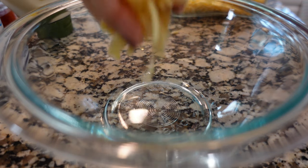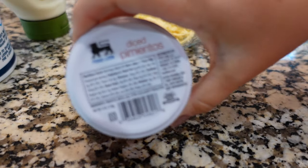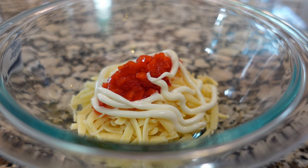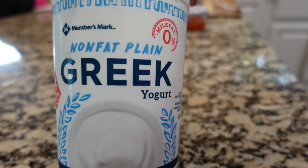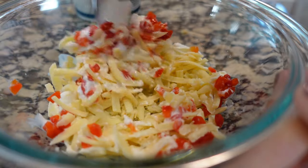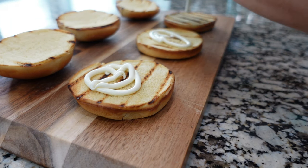Now I'm making pimento cheese — you can absolutely just buy it at the grocery store. We start with shredded cheddar cheese (Kerrygold white cheddar), add in some diced pimentos, a little mayo, and instead of cream cheese I'm using non-fat plain greek yogurt for extra protein. We add a pinch of salt and mix it all together. Pimento cheese honestly just gets better as it sits in the refrigerator, so don't be afraid to make it the day before.